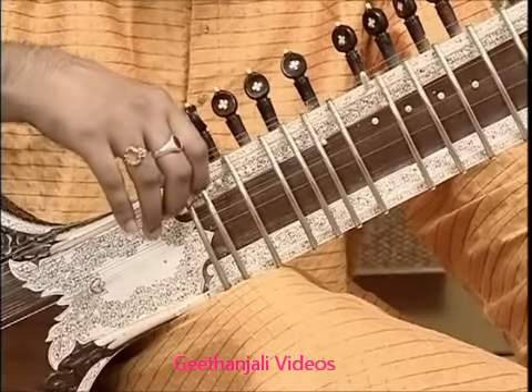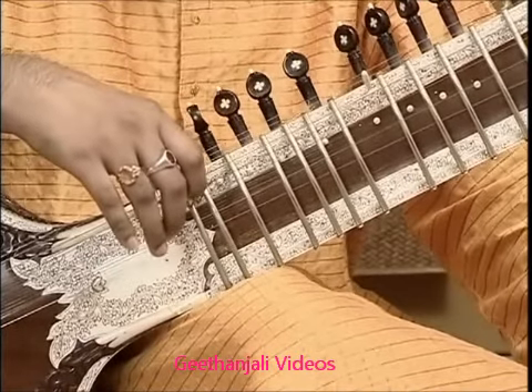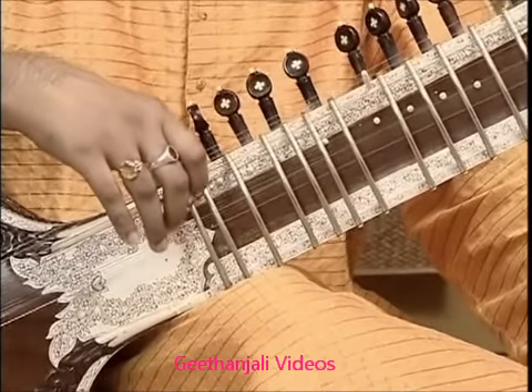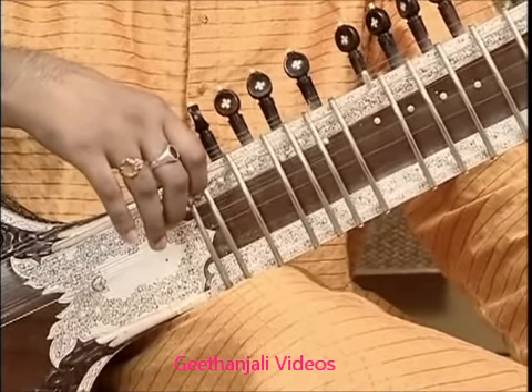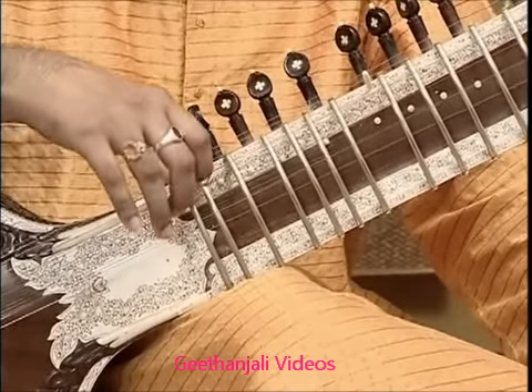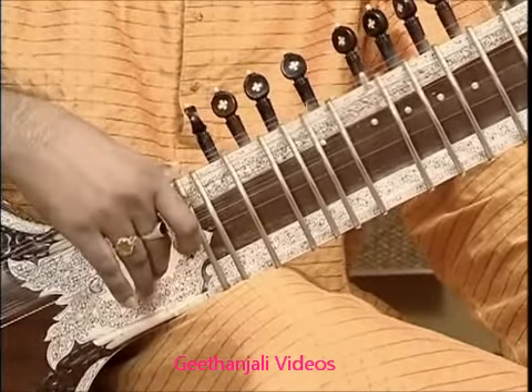This is the third string, called the Karaj string or Bay string. It is tuned to G-sharp in the western scale, or Pa in the Indian scale.